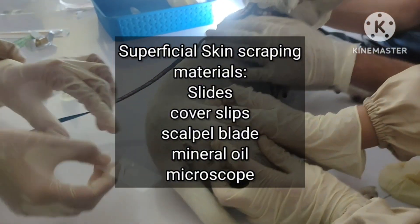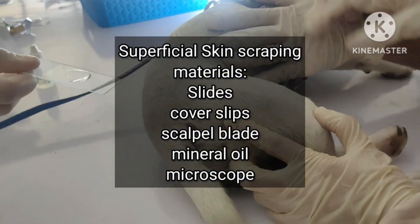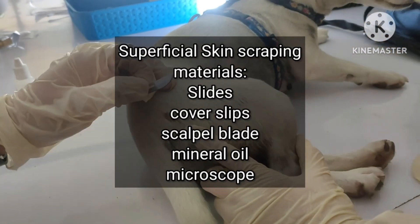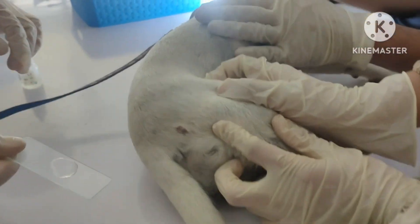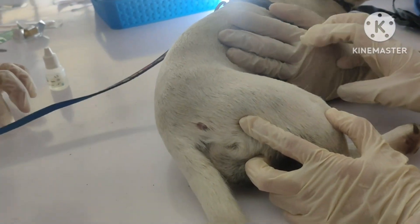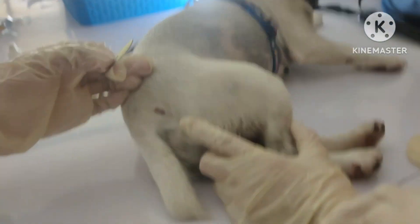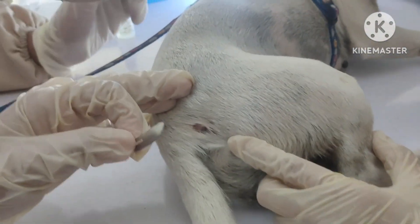Materials needed for superficial skin scraping are slides, coverslips, scalpel blade, mineral oil, and microscope. If necessary, gently clip the affected areas, leaving 2-3 mm of hair so that the scales and crust are not dislodged.